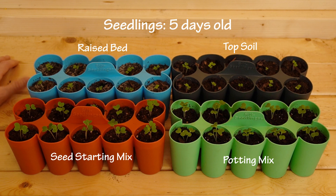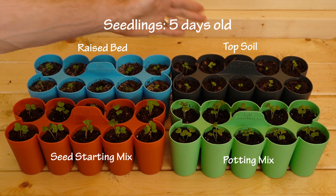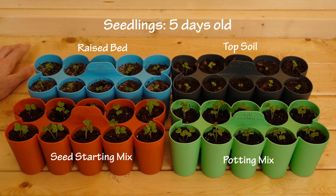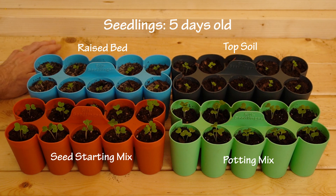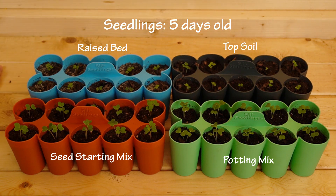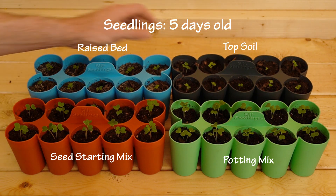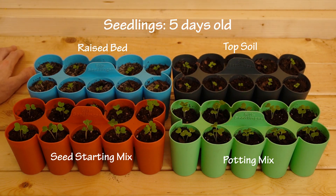The last one here in the gray is the topsoil, and I would say those are doing just as well as the raised bed mix. It's too close to say now, but these have been growing for maybe about four or five days. We'll see how these do in a few more days. I have to go back and check when I actually put these in, but I'm not so optimistic about the back two.